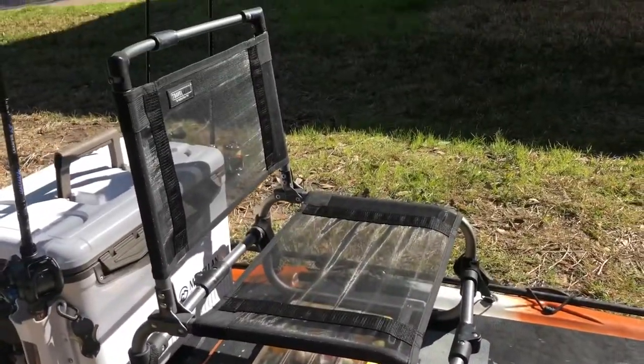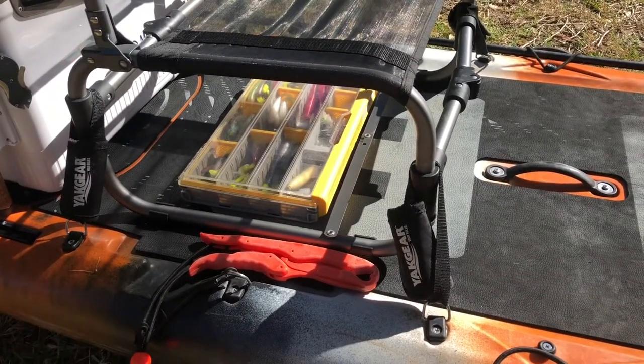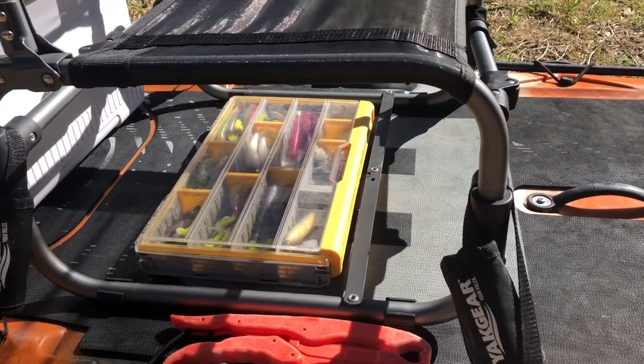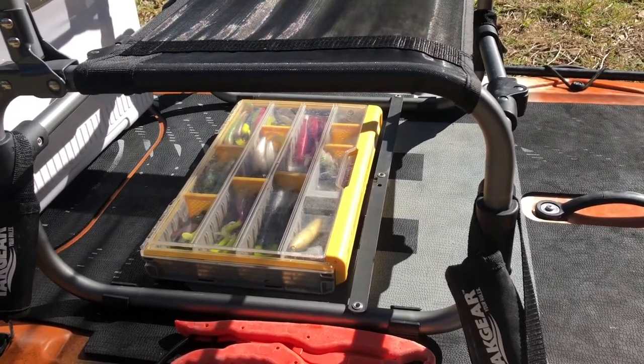As far as the chair, it's just kind of your standard Larry chair off Amazon, and I have that strapped down with Yak gear straps. My primary box that I use throughout the day is just a single 3700 series Plano. I just like to keep it simple — I don't like to carry a lot of gear. Most of what I carry is just in that. If I am bass fishing, I'll carry a couple more boxes, but those go in the back.